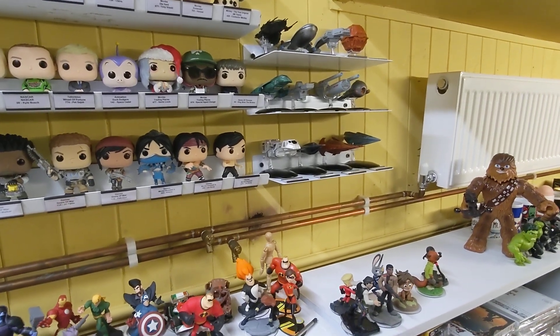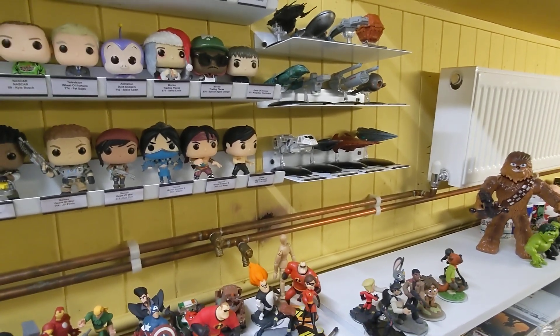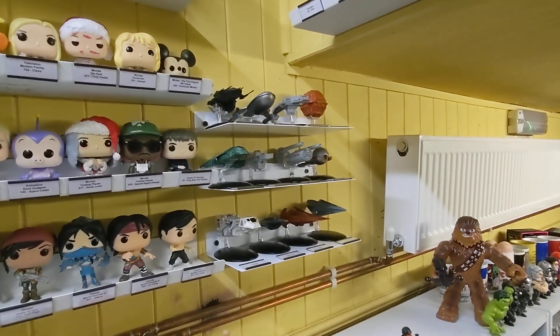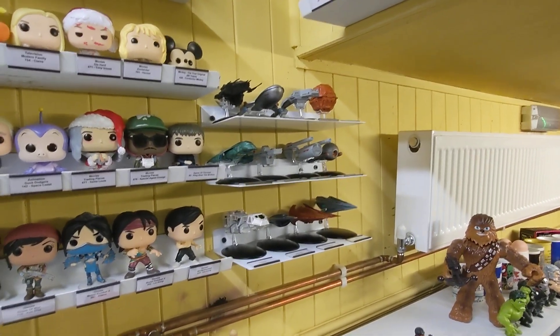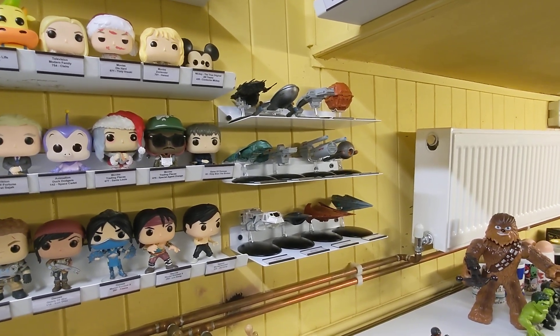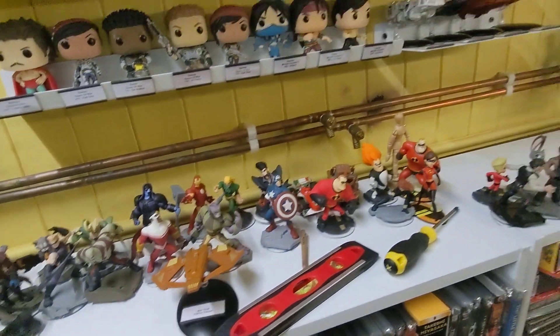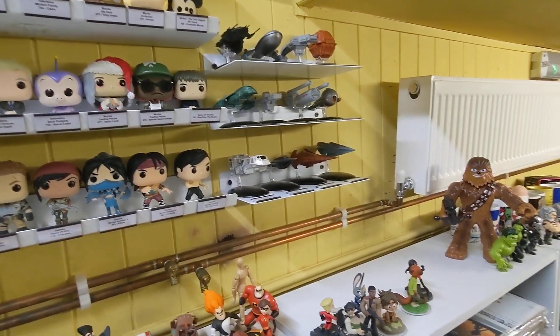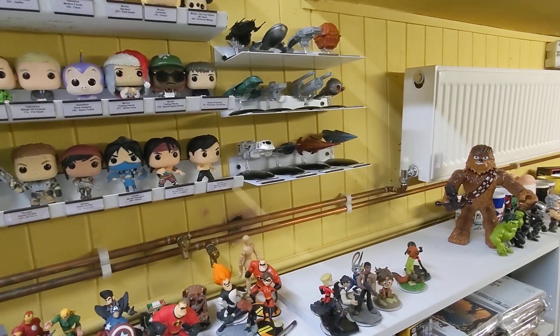Hello, welcome to another episode of my daily movie room videos. I just shot an update mentioning I'd put one of the two shelves there, and I was thinking about moving those down to put another one in. But that shelf has now been used elsewhere.